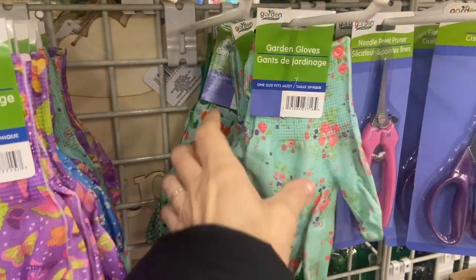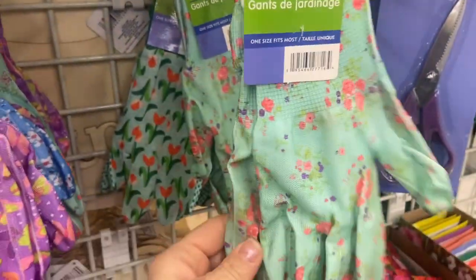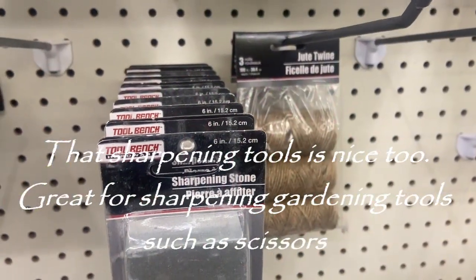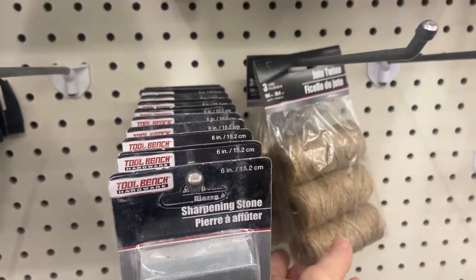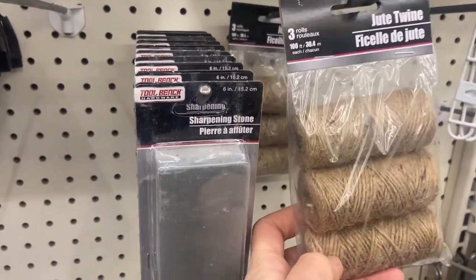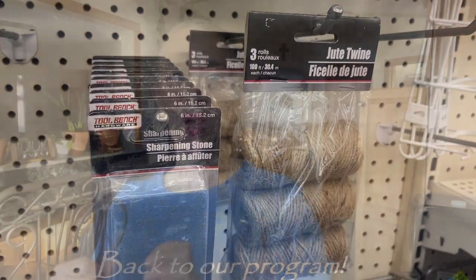I found gardening gloves at Dollar Tree, so inexpensive and pretty durable too. Also in the hardware section they have jute twine, which is a garden staple and a must - make sure you pick some up.